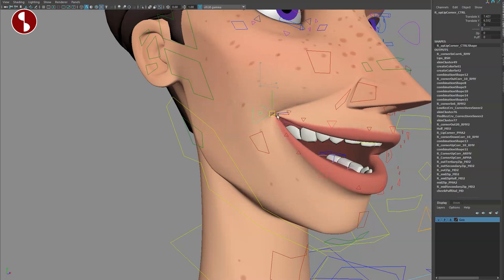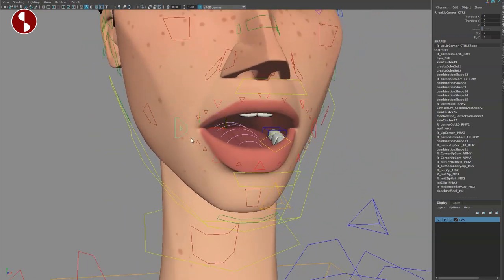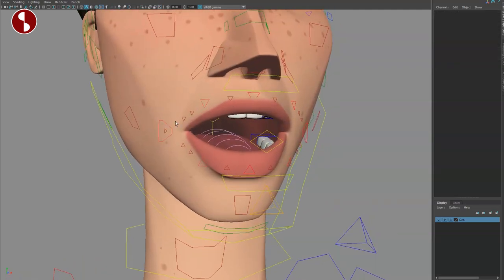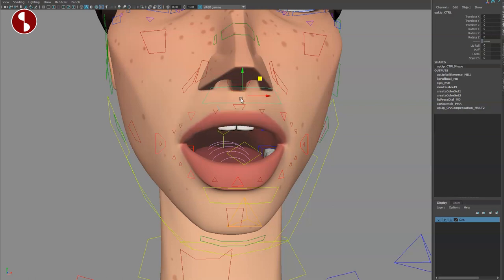Getting closer to those extra controllers, you have the overall bigger controller and the deformations are awesome here — great for a big smile. You can really push and break this. For immediate shapes, the deformations on these rigs are really great. You can go in there for small adjustments or really bigger adjustments. The color changes give you small, bigger, and biggest levels.